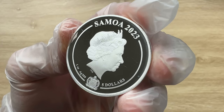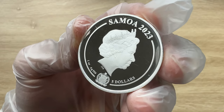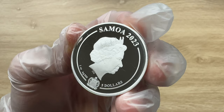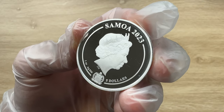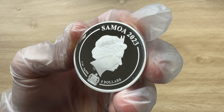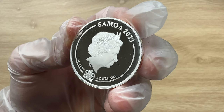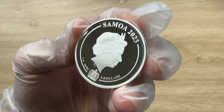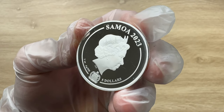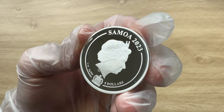Since you guys can see Samoa 2023 on the coin, let me give you guys a brief idea of who this island nation is. Samoa is the issuing country, located in the South Pacific. There are approximately 185,000 native Samoans, but many now live in New Zealand, Australia, and California. The Samoan ways date back more than 3,000 years and are still present today. Samoa is known for its natural beauty, hospitality, and as a place for adventure.